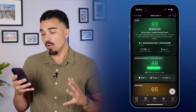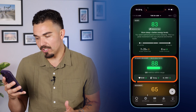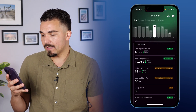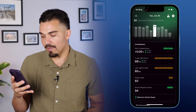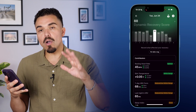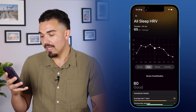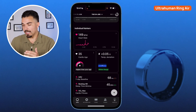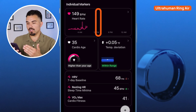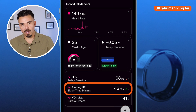The next section down is dynamic recovery — I got an 88 on this day. At the bottom, resting heart rate, temperature, and HRV all got green checks. Clicking into this section shows all the contributors to my overall recovery score: skin temperature, seven-day HRV, last night's HRV, sleep index, and stress rhythm score. It's giving me everything factored into how my body is responding, and it's very easy to read and scroll through. If I need more information on anything, one tap gets it for me.